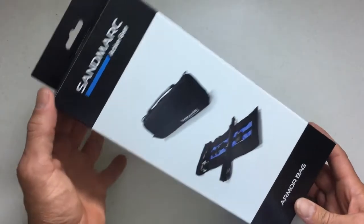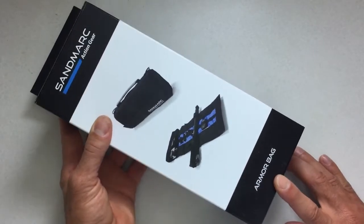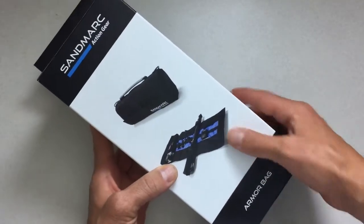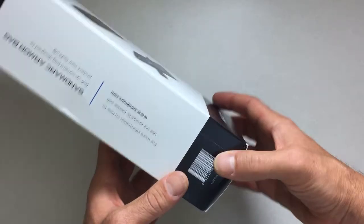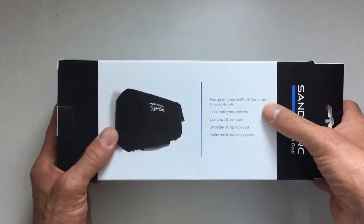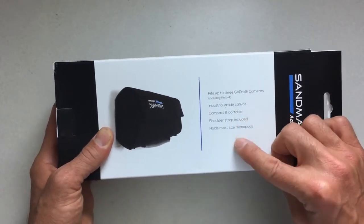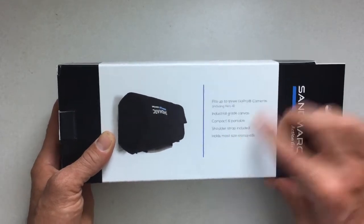This is a short review of the Sandmark Action Gear Armor Bag, sent over by the nice people at Sandmark. It's a canvas carry-all for your GoPro and GoPro accessories. It fits up to three GoPro cameras including the new Hero 4, made out of industrial grade canvas, compact and portable with a shoulder strap, and it will hold most size monopods.